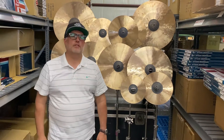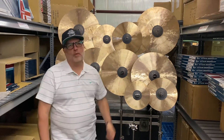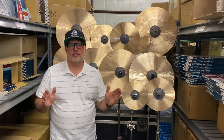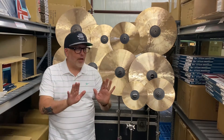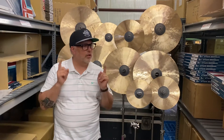What is up drum fam? This is Mark from Wuhan Cymbals and Gongs. Right behind me is the new Koi series that we have just released. We put a little blurb out on social media and the questions are overwhelming, so I'm making this video very quickly right here in the warehouse and hopefully I'll answer some questions.